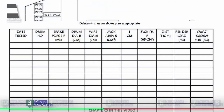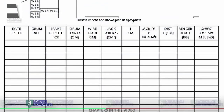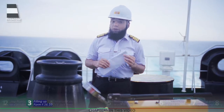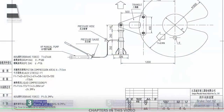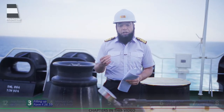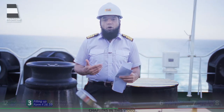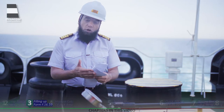Now, looking at form F16.10, there are various columns and we will start filling them up one by one. For newer vessels, all the calculations in form F16.10 may already be in the manual, with only a slight conversion applicable. For older vessels, you might have to find each value one by one and fill up the form. We will now start filling the form one by one, just as you would do on almost all vessels.